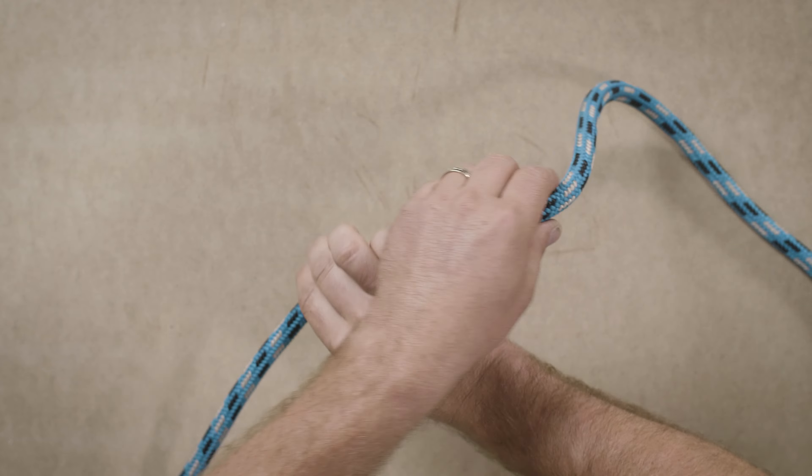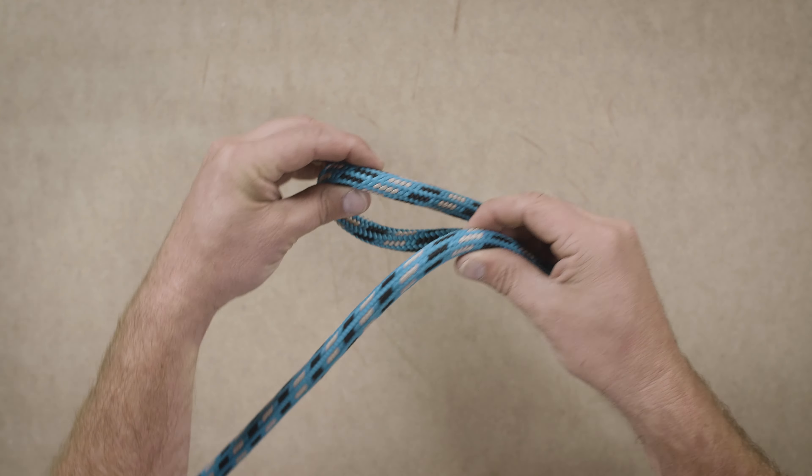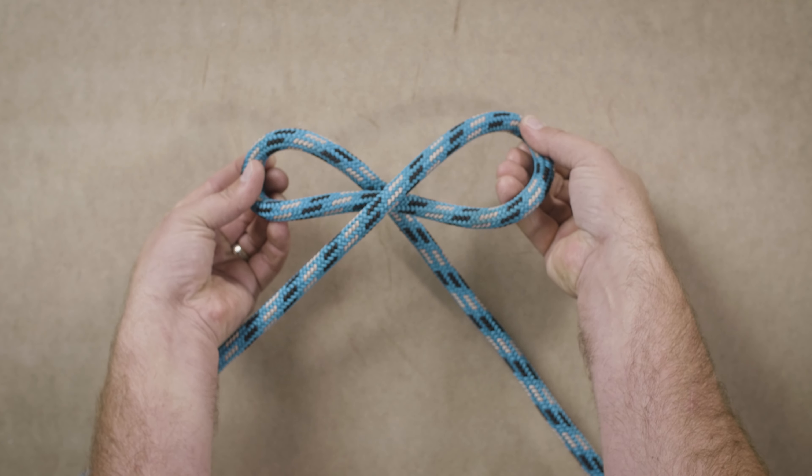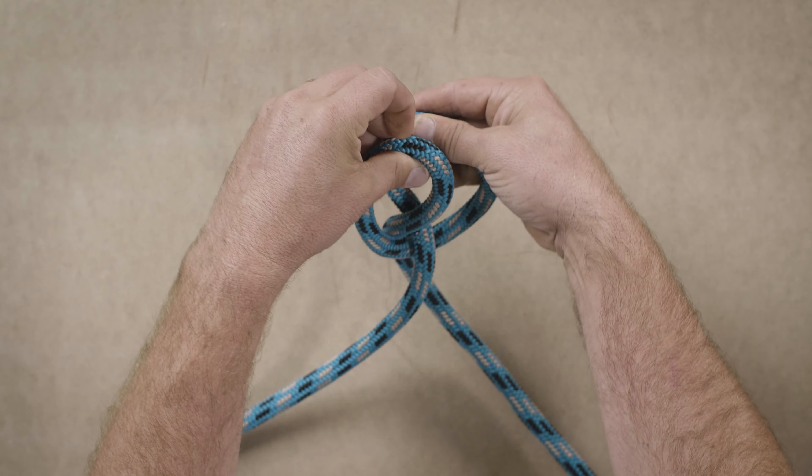Let's look at that from a different angle. Again, cross your hands. When you uncross them you're going to create two loops just like this. You're going to bring those two loops together so that these tails are on the inside.